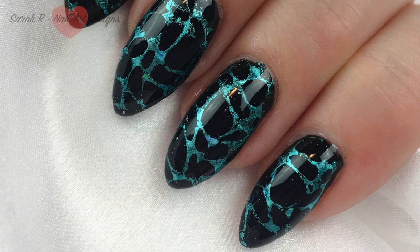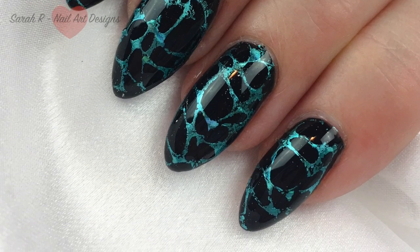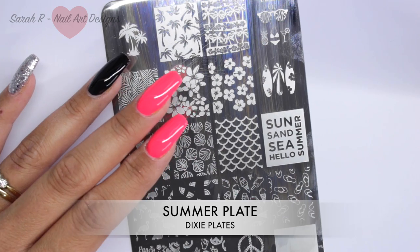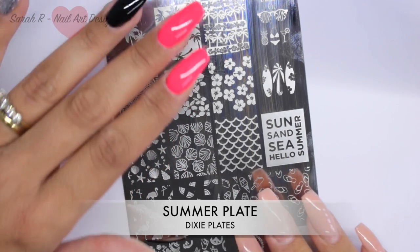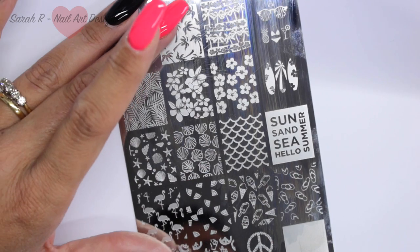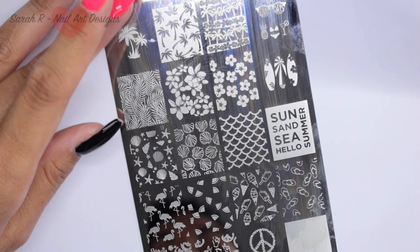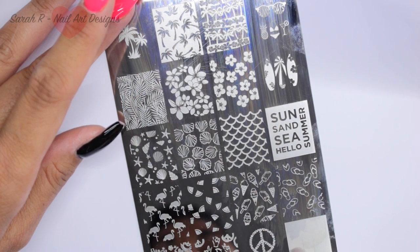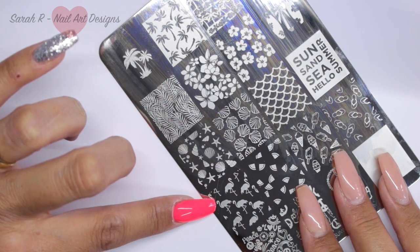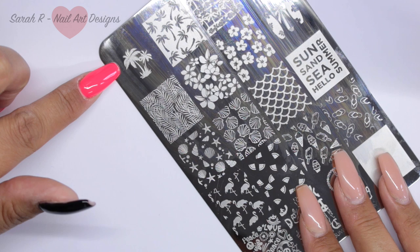I think you can tell from my bright nails at the beginning that I am using the summer plate. I absolutely love this plate — one or two of the images might be different as this is a sample plate, but the majority of what you see is what you get. I'm going to be using these really cute flamingos and the palm trees.